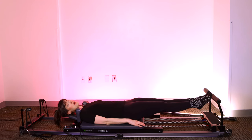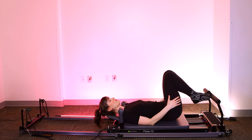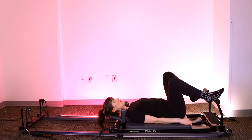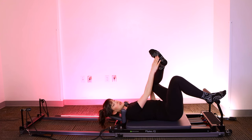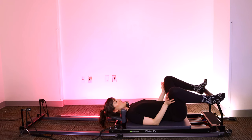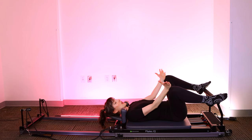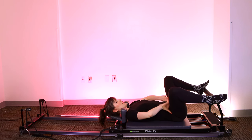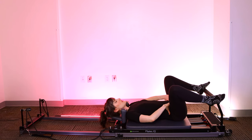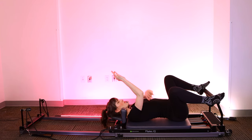We're going to lift the heels back up, bend the knees, keep the inner thighs squeezed together as we close the stopper slowly with control. Next, we're going to walk our heels or our arches out to the very outer corners of the foot bar. We don't want to keep the knees pointing forward — we really want to let them kind of come to the side. So we're in this external rotation with the hip.